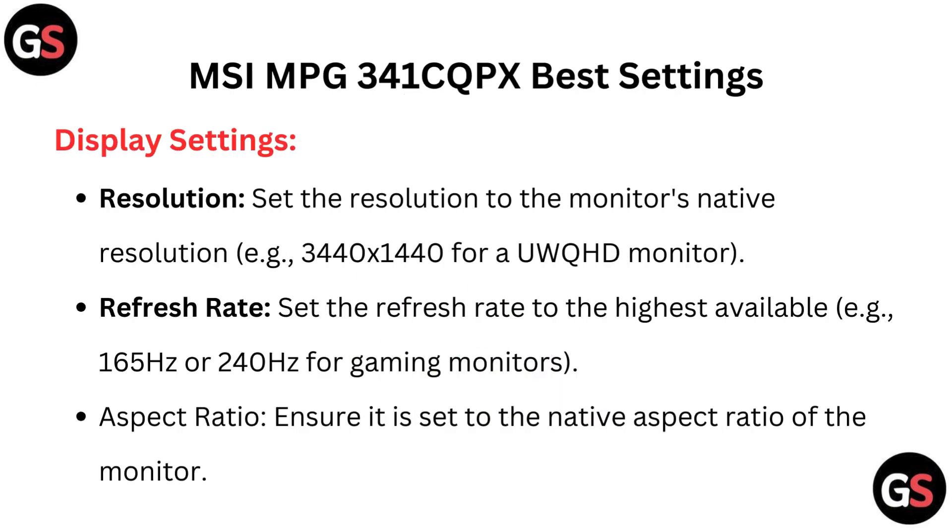Display settings. Resolution: set the resolution to the monitor's native resolution — for example, 3440x1440 for a UWQHD monitor.